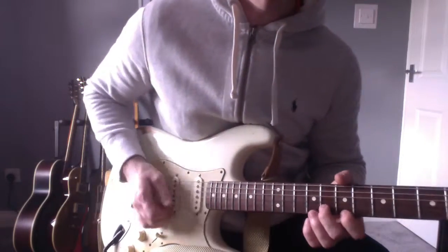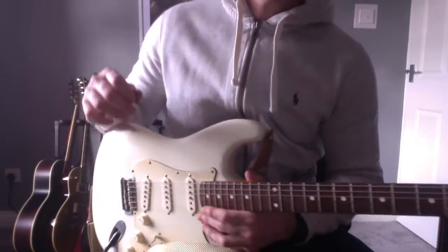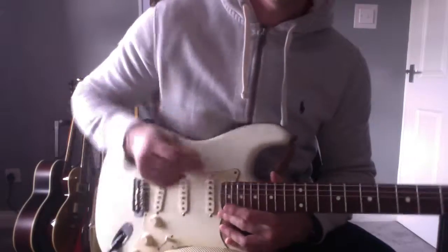You don't have to use that finger when you're hitting that — you can use the pick if you want, but I think Steve Ray Vaughan uses his finger. Anyway, that's the lick and thanks for watching. Hope you enjoyed.